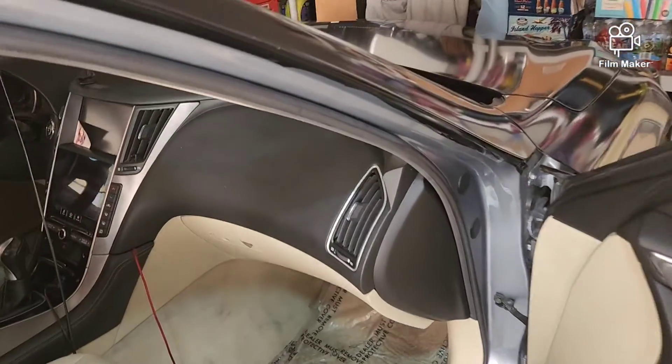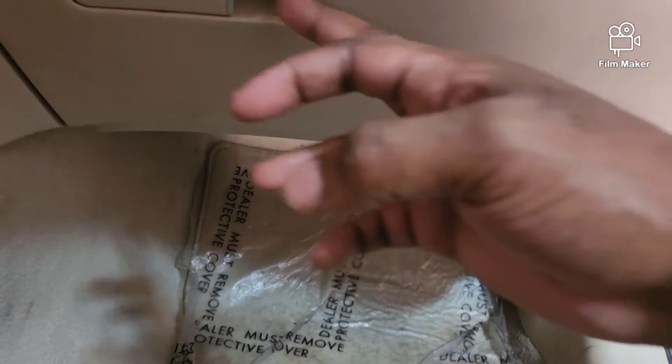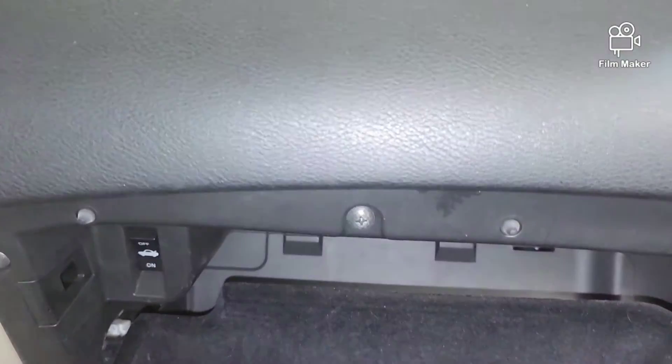All right, so here we are in the Q50 on the passenger side — and yes I still have the plastic on the floor mats, they've been there since I bought the car, I rarely ever have passengers. The air cleaner is inside the glove box behind that little panel that you see right there.